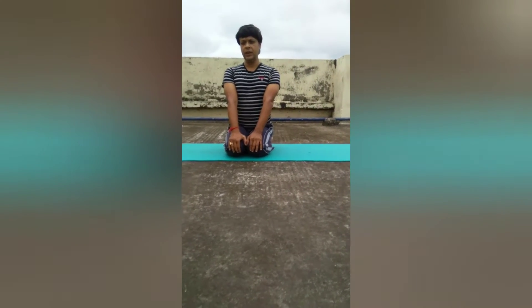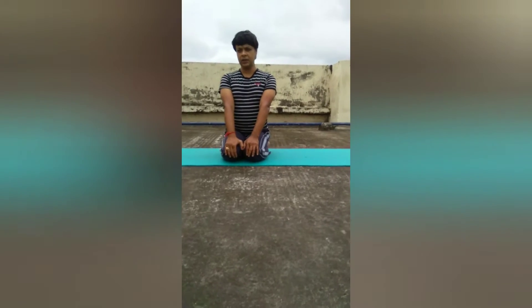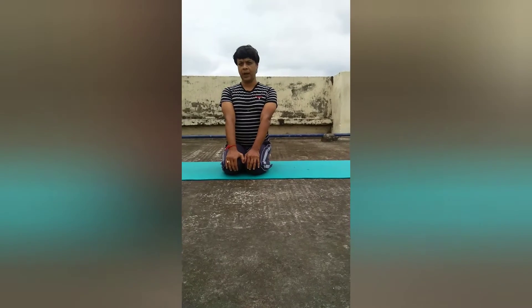Come on my friends, here are some asanas which may help you to get relief from lower or upper back pain.